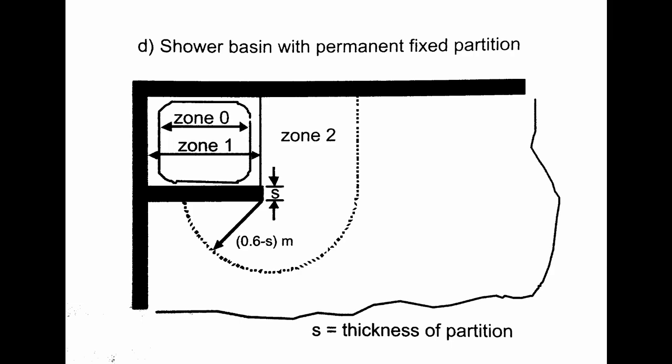Now for comparison, this is the UK version, and it's pretty similar. Again, that would be a shower with a fixed partition, or part of it next to it. It's pretty much the same deal — that 60cm rule. The only difference here really is that it's 60cm minus the thickness of the partition. As we saw in that particular video, it's only a very thin piece of glass, probably 4mm or something. So once again, it's going to be in zone 2.